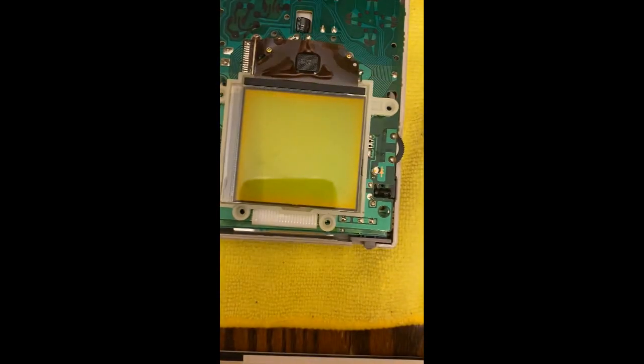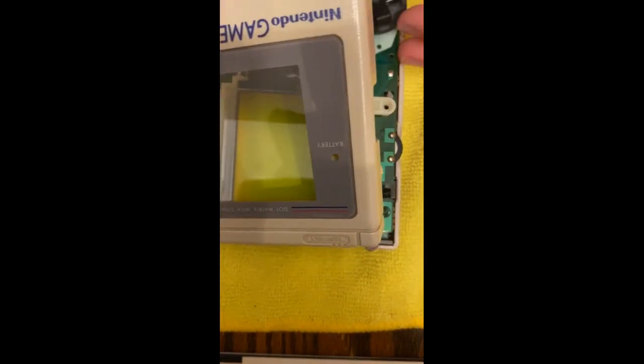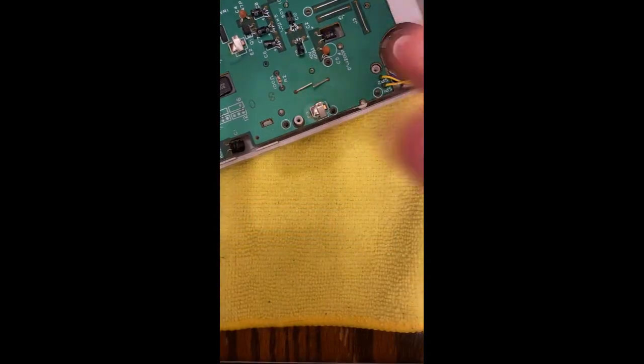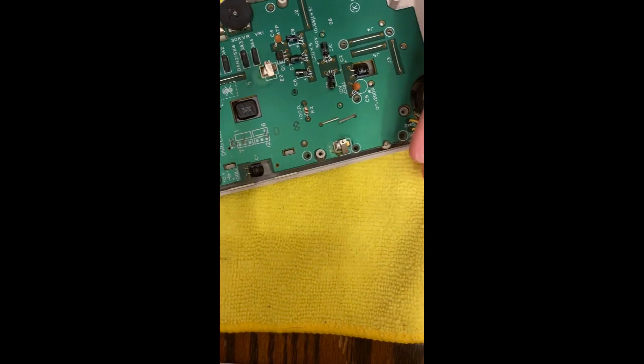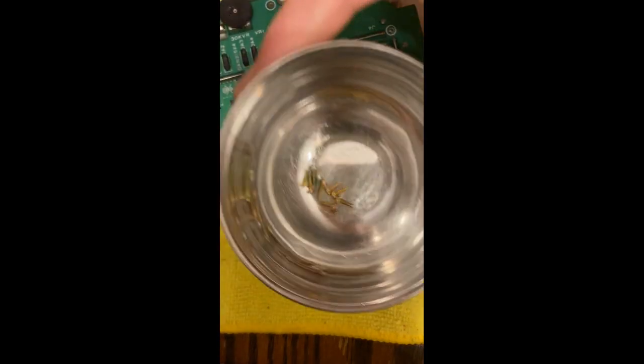Now we need to, while holding these, line it up. We might mess it up, but that's okay. I'm back — camera angle is still weird, but I got the buttons on. We are going to re-screw in this back panel. In one bowl you should have the Phillips screws from this side, and we're just gonna put them back in.